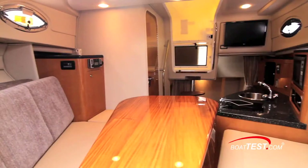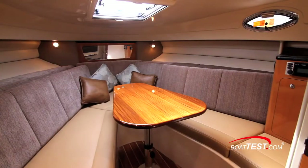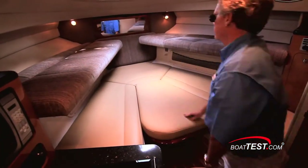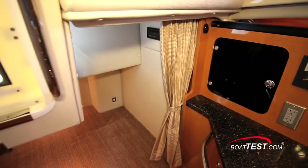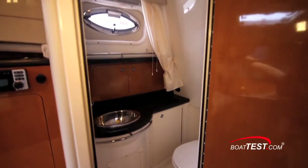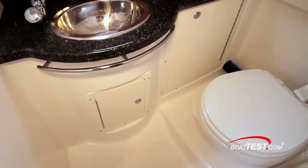Down below, the cabin is laid out with a modest galley to port and a cozy settee fully forward that not only converts to a V-berth, but the seat backs lift to convert to twin Pullman berths, which means four people can sleep here in a pinch. The mid cabin will accommodate two more guests in a berth that measures six feet two inches by four feet. The wethead is fully fiberglass-lined, offers five feet nine inches of headroom, and a vacu-flush porcelain toilet is standard.